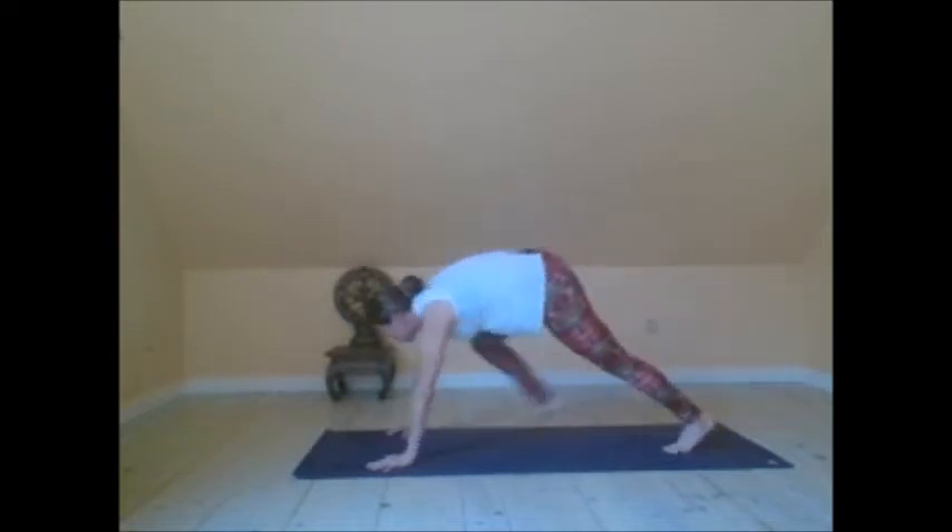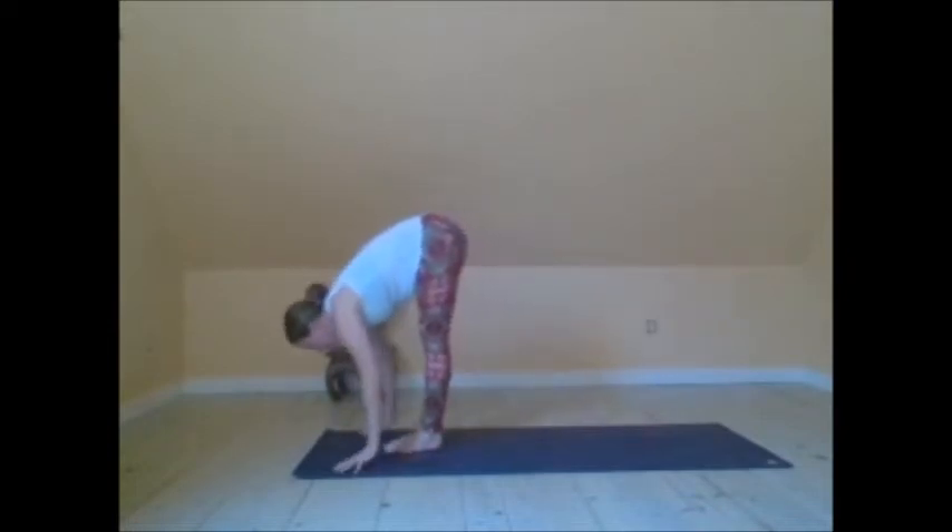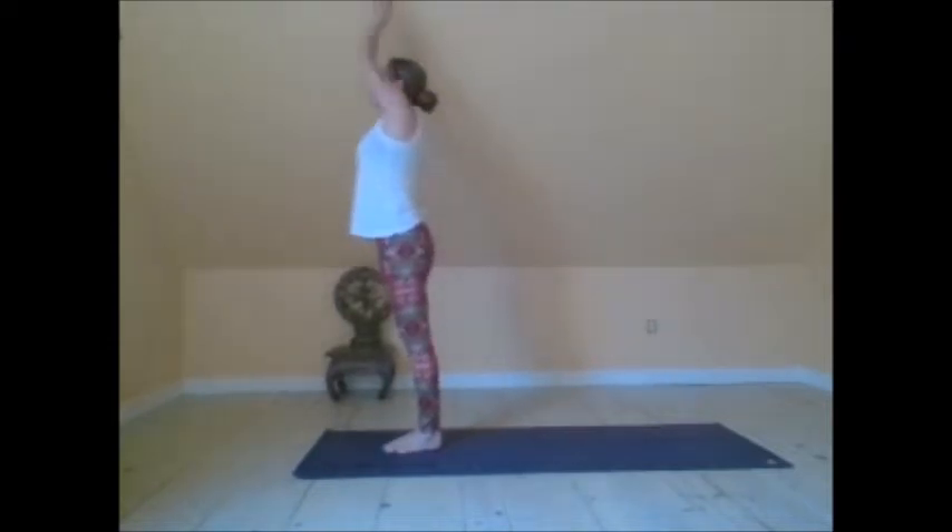With your next inhale, step the feet forward. Ardha Uttanasana. Exhale, forward fold. Inhale, reach the arms up. Exhale, hands to Tadasana.